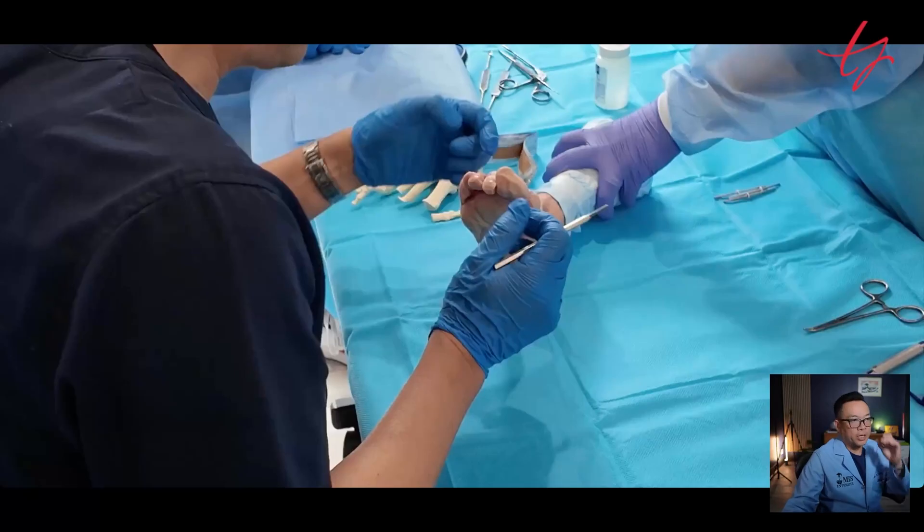Now let me show you what this actually looks like. Here's a quick run-through of a typical MIS hammertoe correction. I'll show you the cadaver footage — the bur motion and how we use tactile and auditory feedback to navigate the anatomy. I have a full video for members inside the MIFAS Elite community, so if you're interested, drop a comment, send me a DM, or click the link below to schedule a session. Now I'll show you on cadaver how I do hammertoe in 15 minutes the right way.